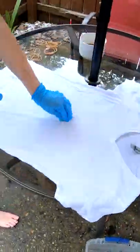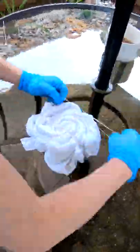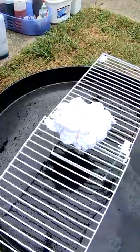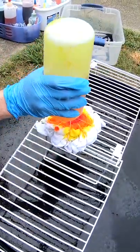Good morning everybody. Here to dye up another t-shirt for you. It's been soaking in our soda ash, or sodium carbonate, for the last 30 minutes or so. We're going to twist it up and throw some color on it. Come along for the ride.